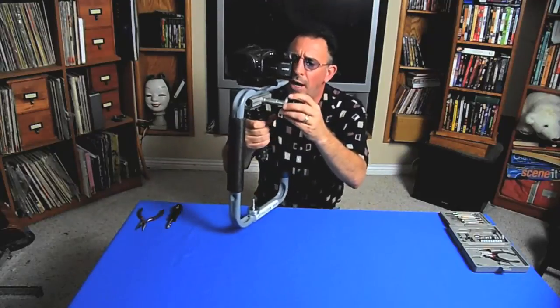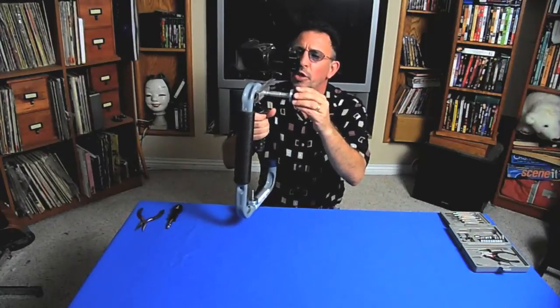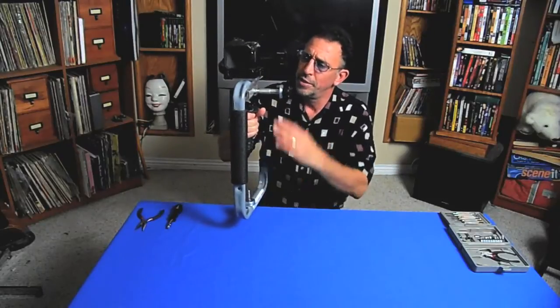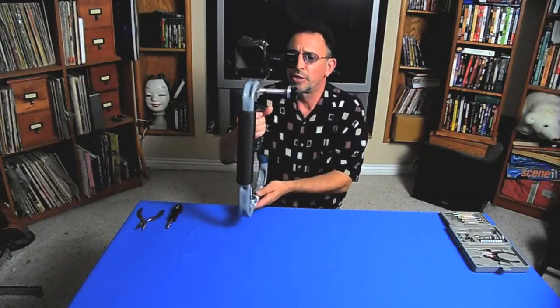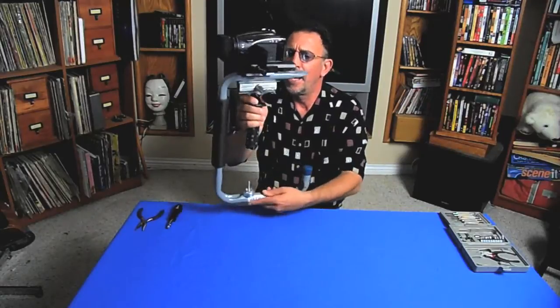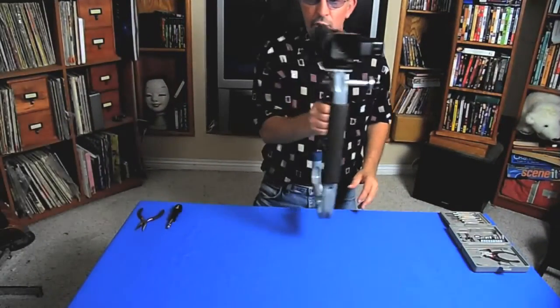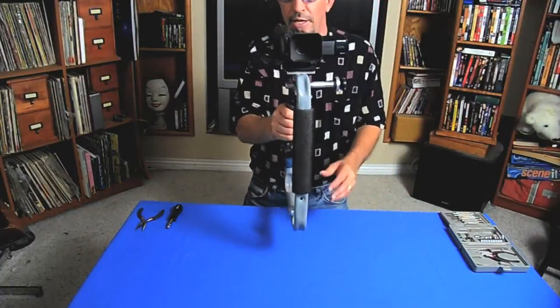Before I disassemble this and reassemble it for you, I wanted to show you a couple features of the Jabilizer 3000. This is a bow type camera stabilizer and it works on the principle of having weight underneath and a ball gimbal mount that allows the camera to move freely on top. I can move the camera left to right very stably, and forward, and up and down.